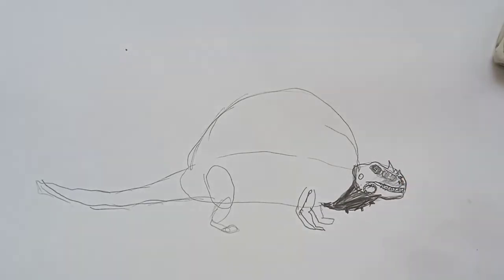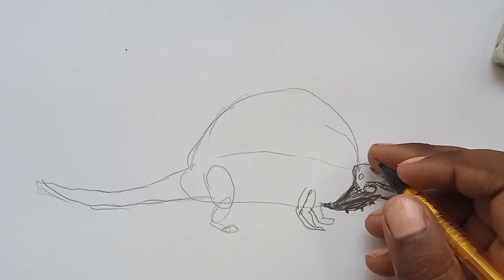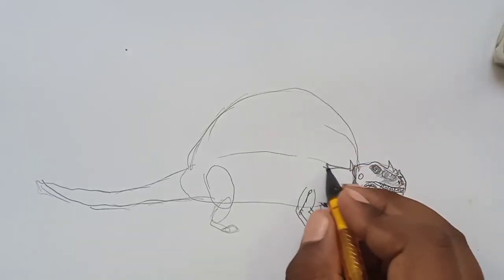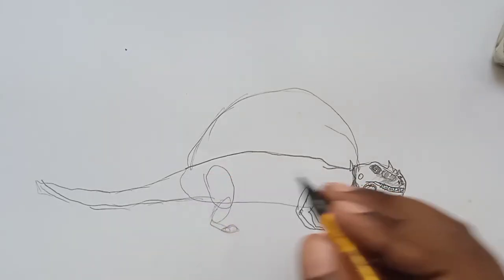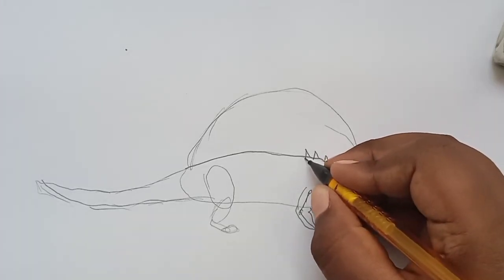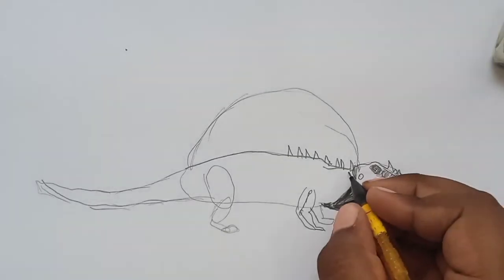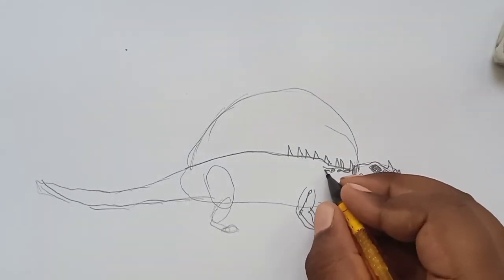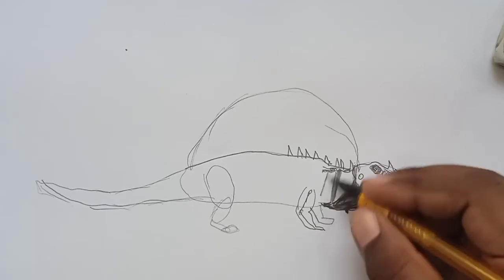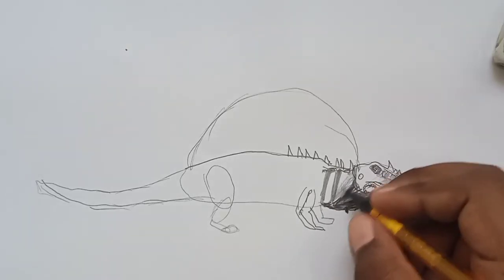We've drawn the head and the skin. Let's continue with the front and back legs. Draw some spikes on its back — it has many spikes. Draw the outline and many spikes on the back. Draw some scales underneath the spikes and some shading for the stripes.